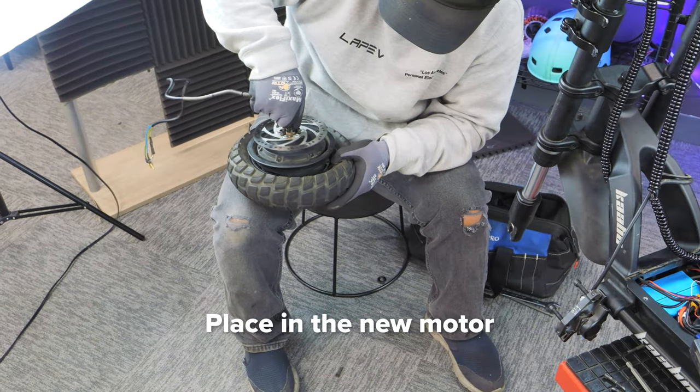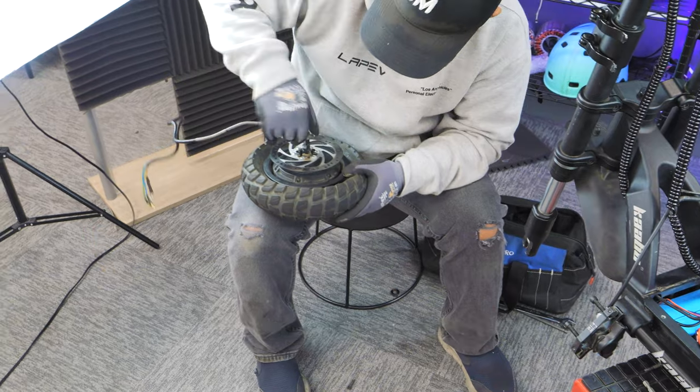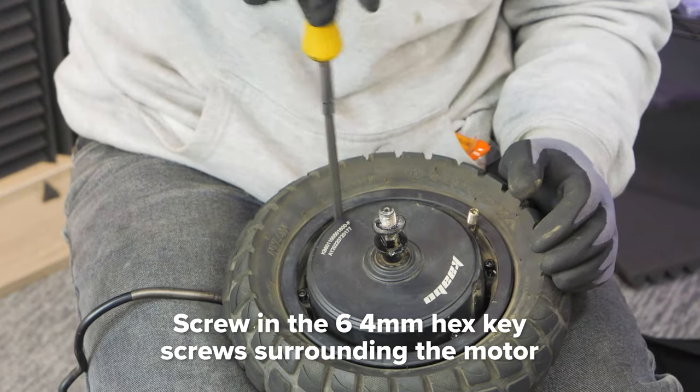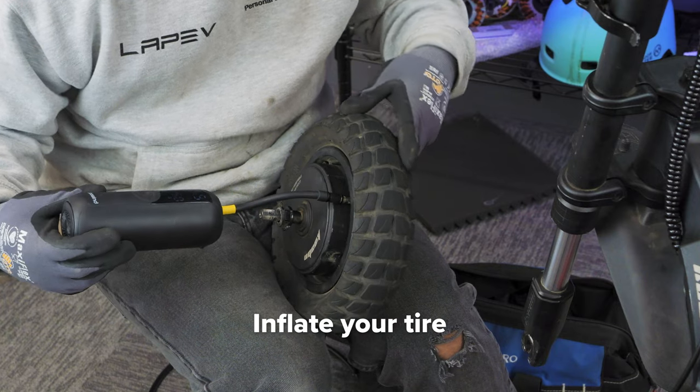Take your new motor and place it in the tire with the brake rotor facing up. Line up your screws and screw in the six screws with your 4 millimeter hex key. Next, fill your tire with air.